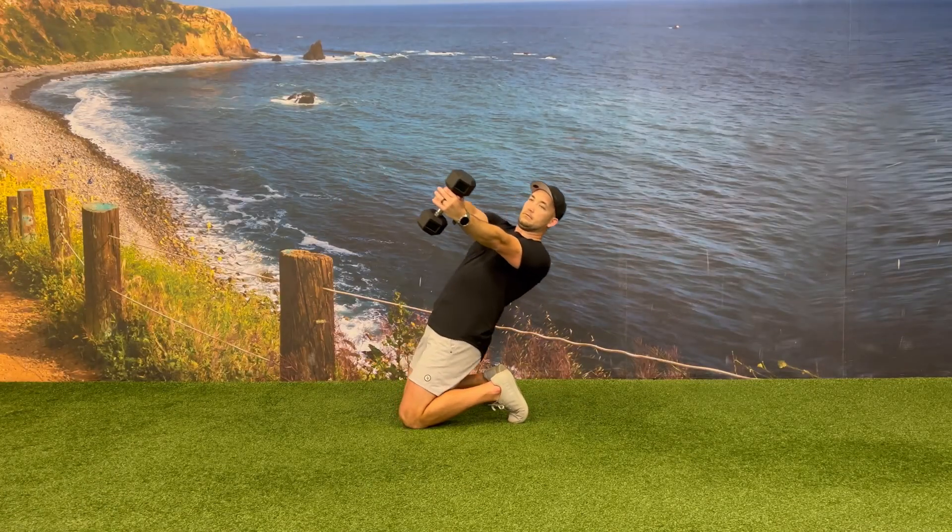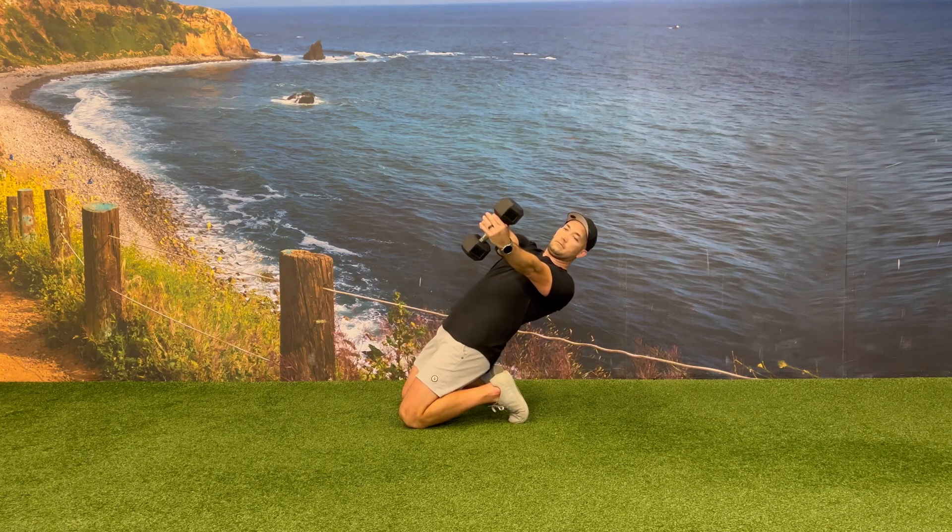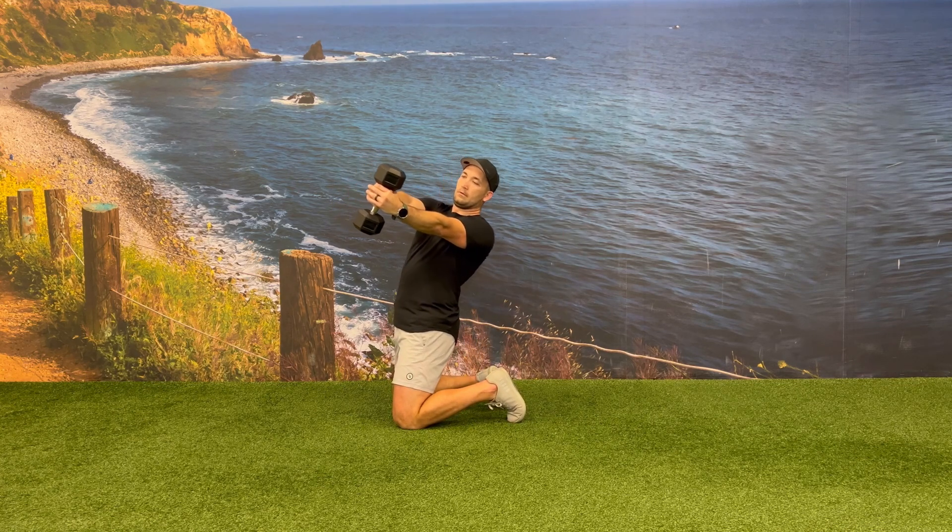To help make sure you're not hinging at the hips and maintaining your straight line, keep your core and glutes engaged and keep your eye focus at the end of your arms towards the top part of the dumbbell.